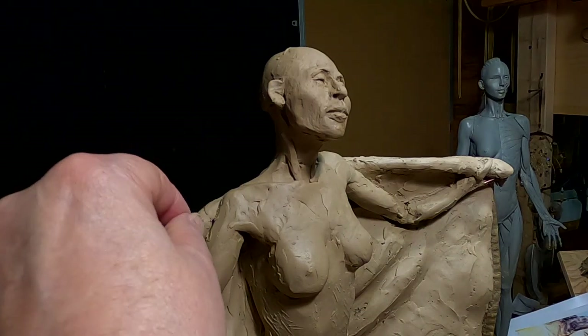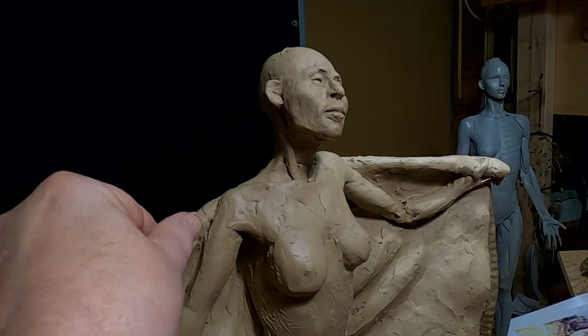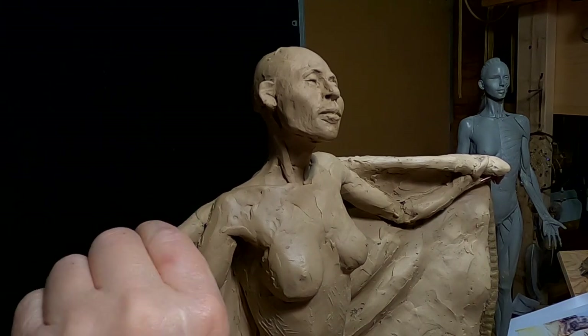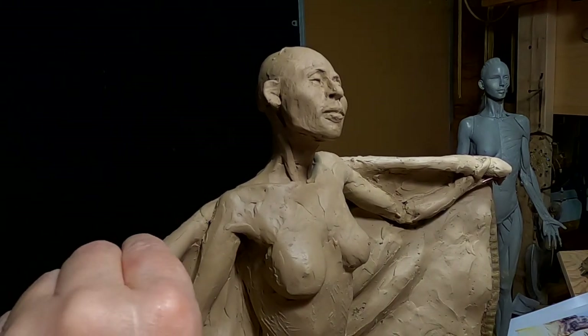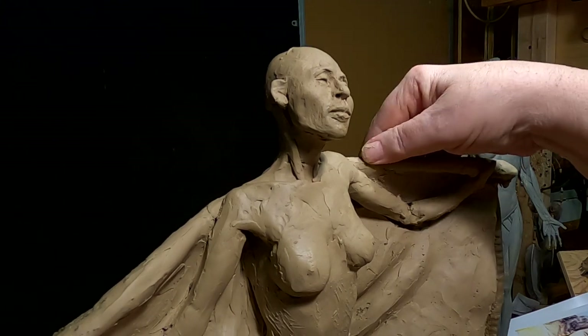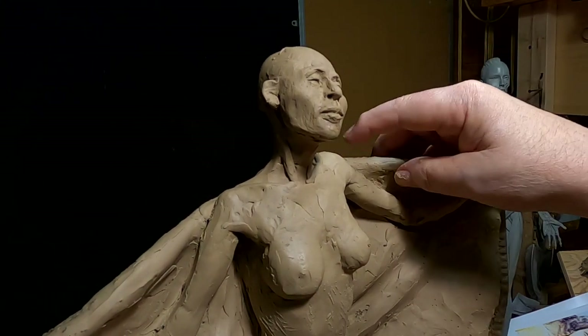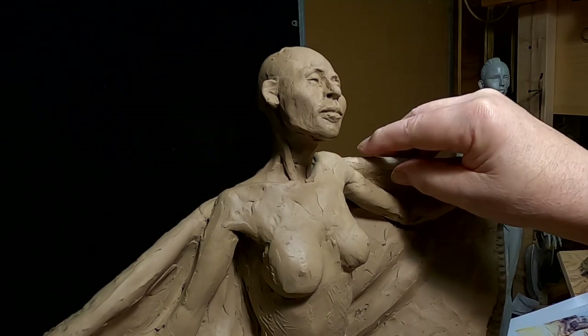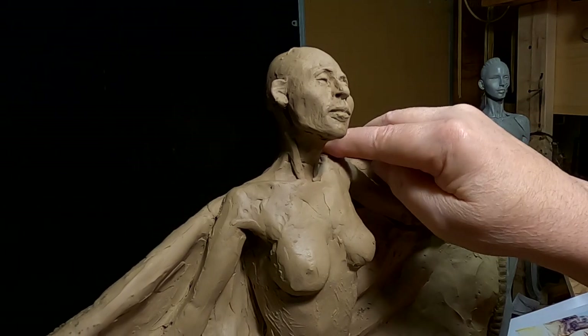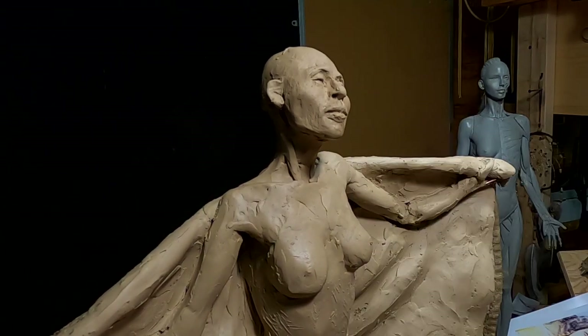I'm just working on the robe, and it's going to take me the rest of the afternoon to get it fleshed in, but I'm liking the way it looks. It's going to be heavy — I wish I had made the armature just a little stronger, but I think it'll be fine.